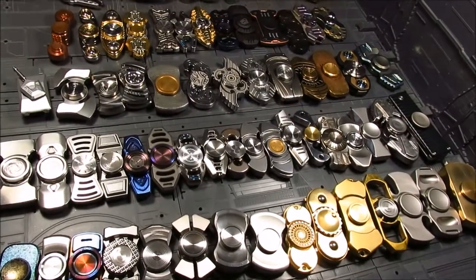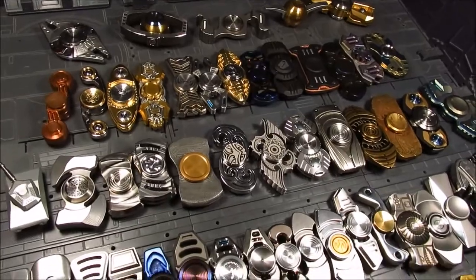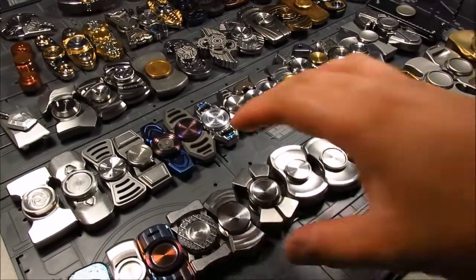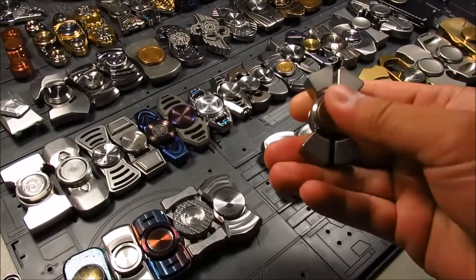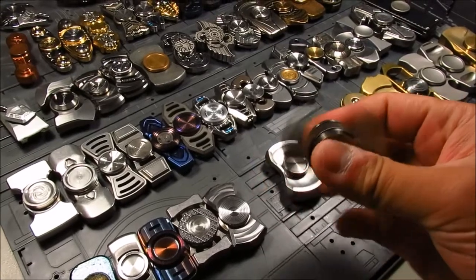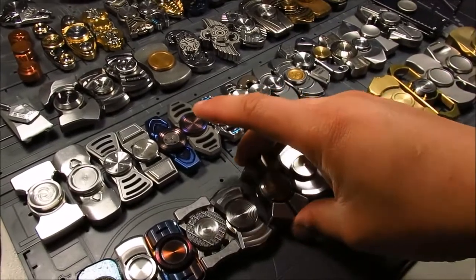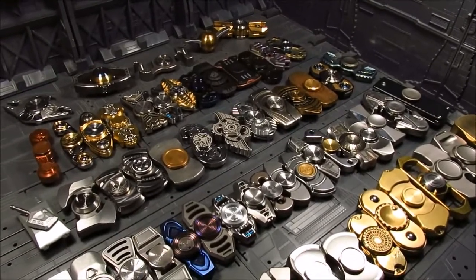Hi guys, my name is Meads. This is my bar spinner collection — well, most of it. I do have some in storage or in the tent. This one here is the Origin, the titanium by Legacy. I have it in every metal they made; it's just a really nice spinner. Titanium is my favorite — it's just the right weight.